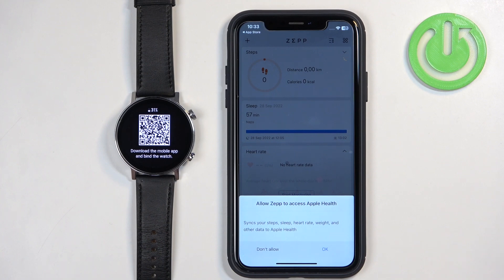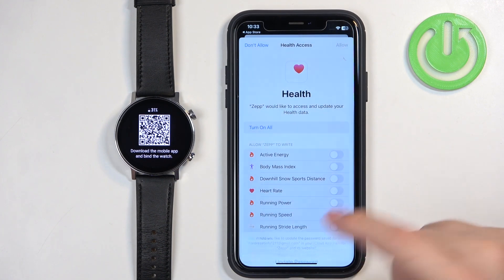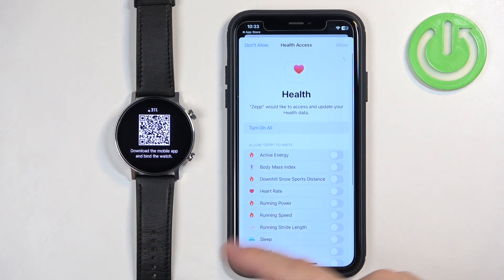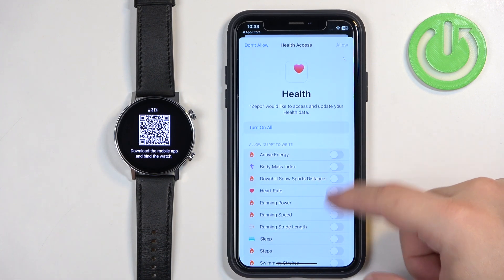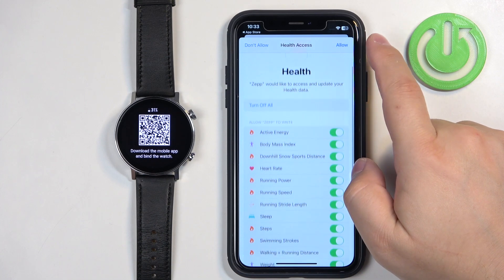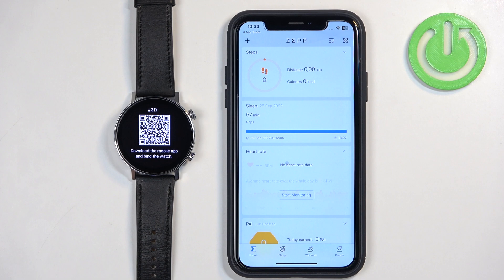Finally, we have access to Apple Health. Tap on OK. If you want to use any of the health features on your watch and read and write data for them, you will need to allow them here. You can customize it to your liking — I'm just going to tap on Turn On All and then tap Allow. Once you're done with the permissions, you should see the homepage of the app.